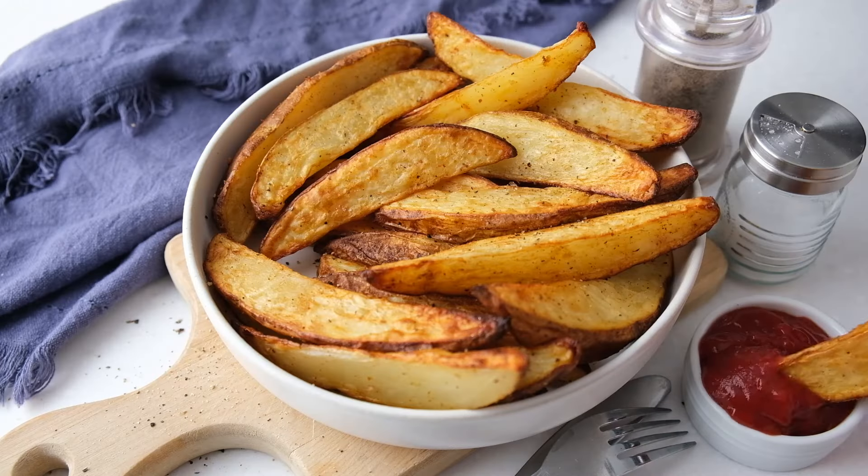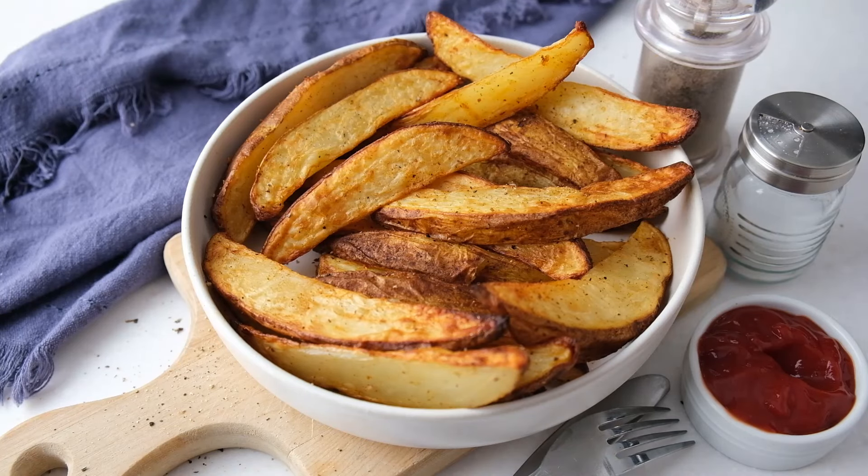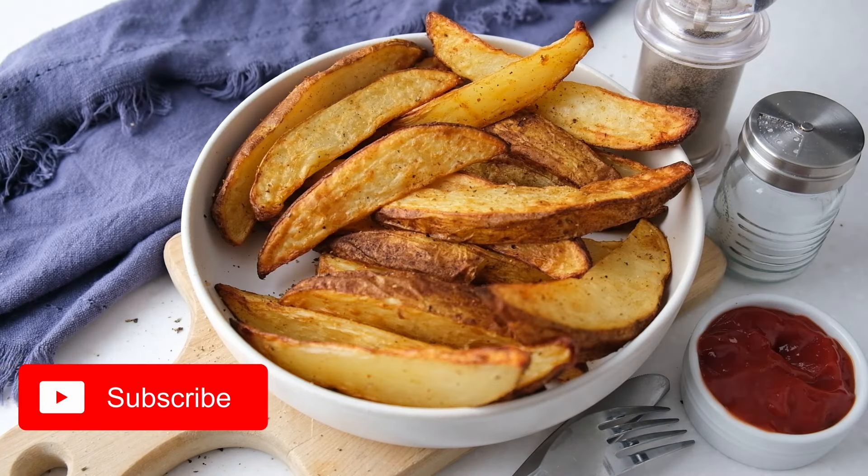And that's it. You can find the printable version of the instructions in the pinned comment below. Subscribe to our channel for more air fryer recipes posted every week. And we'll see you next time.